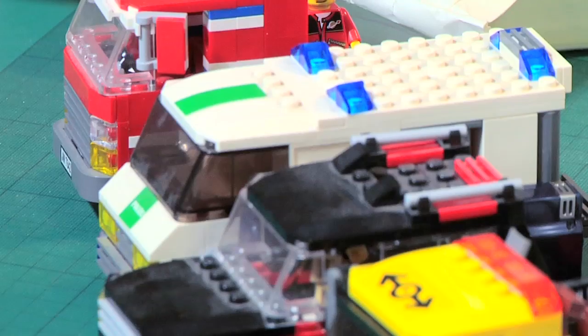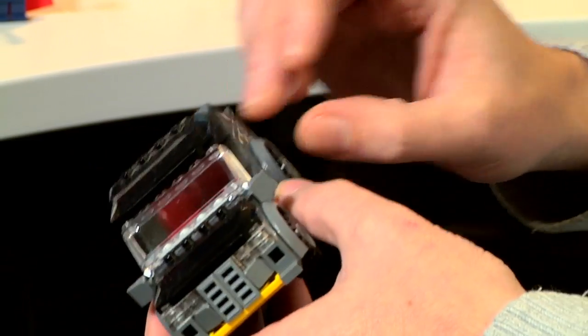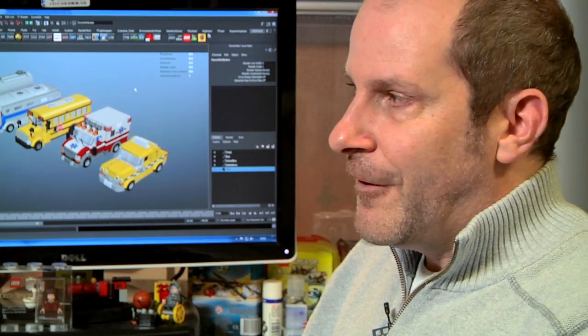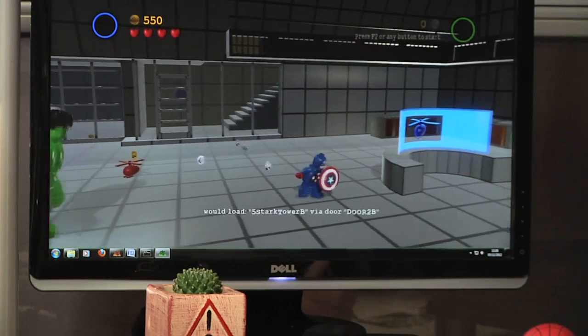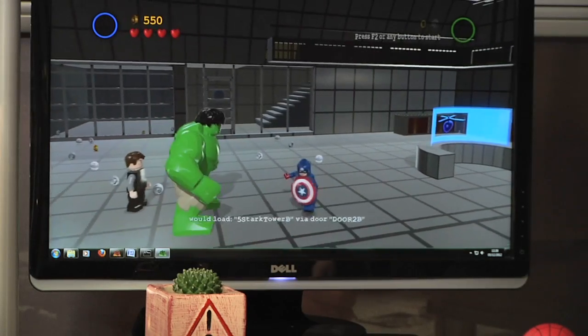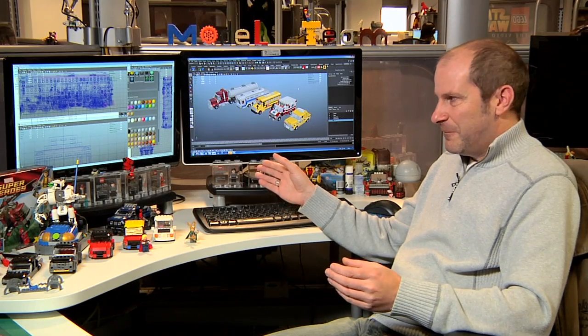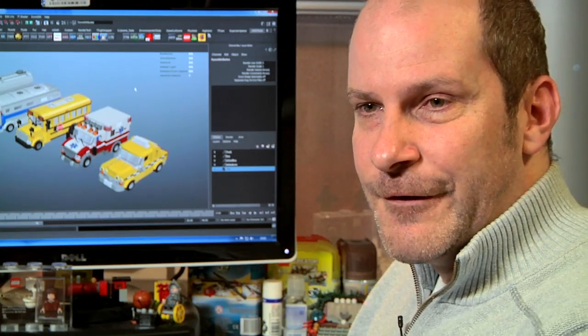We have been given the go-ahead that if we're ever stuck and need to design a part specifically for a build, we're okay to do it because it's what LEGO would do for a new set. But I won't, because we're doing the games and it's for the fans of LEGO as well. It's really our goal that everything is buildable within the game. So if they see a part that doesn't exist, as far as I'm concerned, we've blown it — I've not done my job properly. I should be able to do it without having to create a new element.